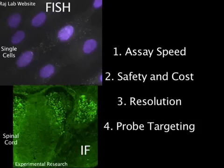While other methods may have some of these abilities, FISH combines them all into one powerful technique.